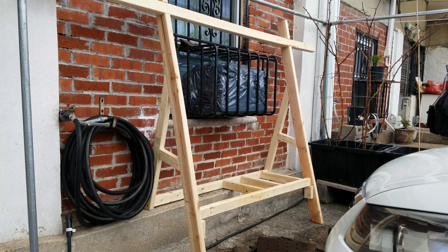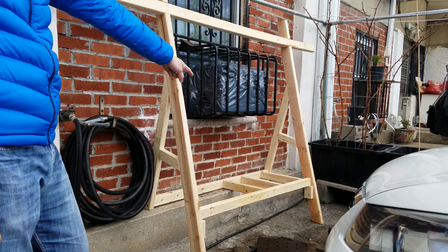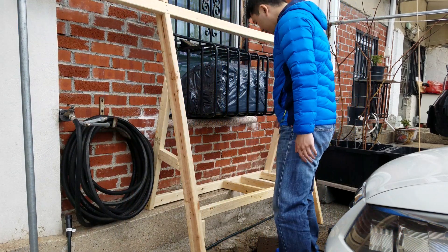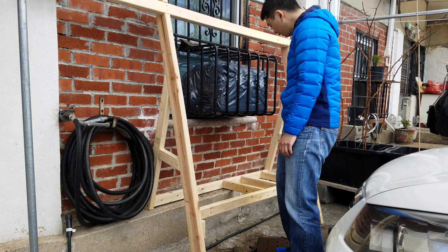So first I have the frame and then I'm going to put a PVC pipe up here and another one down here. Over there it's going to be a water reservoir to pump up, go across, come down and go back into the reservoir.